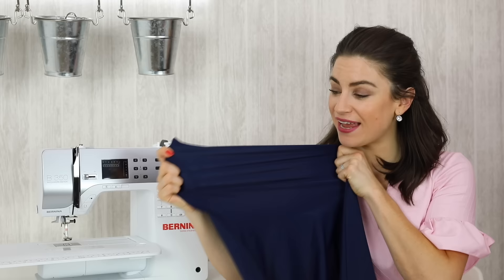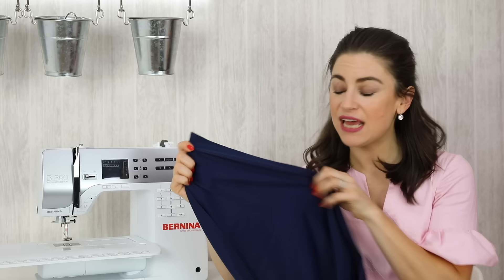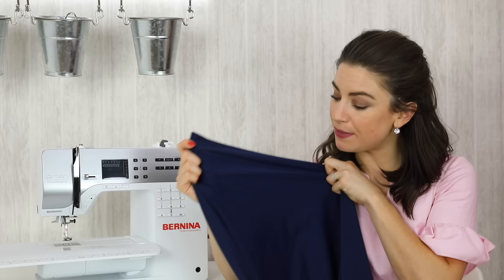Another use for stretch needles is your super stretchy fabrics — something like this. Fabrics that you might use in swimwear, leotards, lingerie, those kinds of things. This fabric is a miller skin.